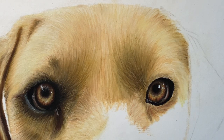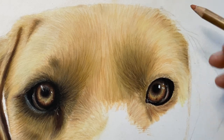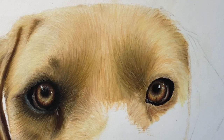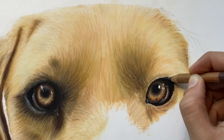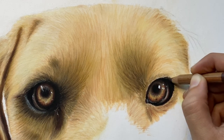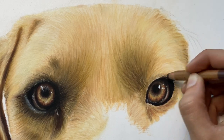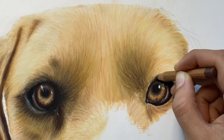It looks pretty cool now but it's still missing something — there's no transition. You can see why transitions are important: this black next to the light color just does not look natural at all, whereas the other side definitely does. The way I'm going to fix that is with walnut brown. It's a warm color that blends smoothly with black, unlike light colors. If I were drawing a gray dog or blue parrot I would use a cold gray for this instead.